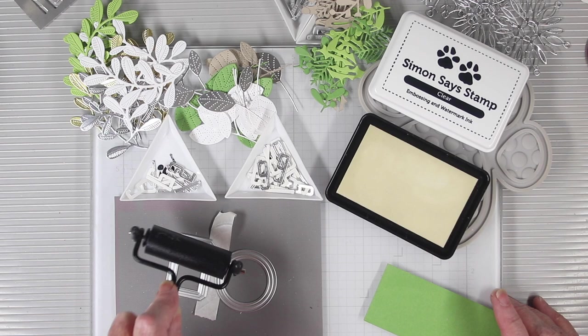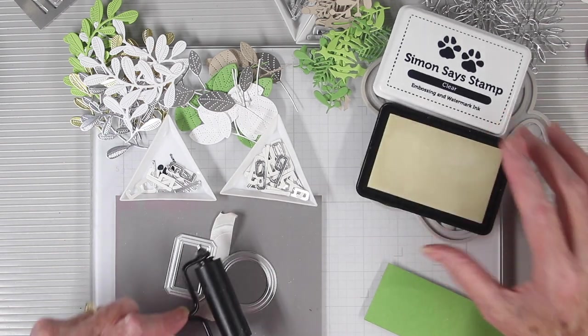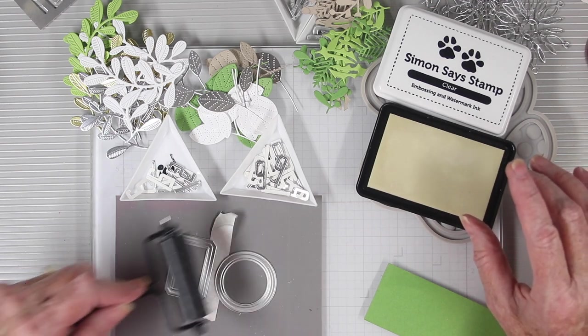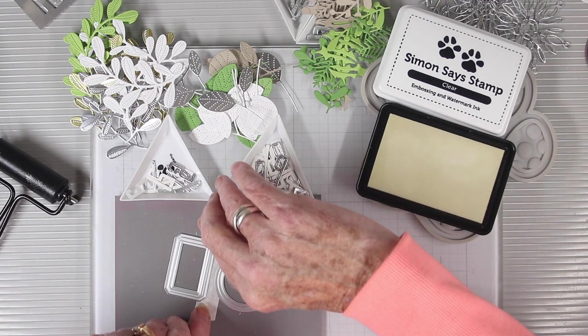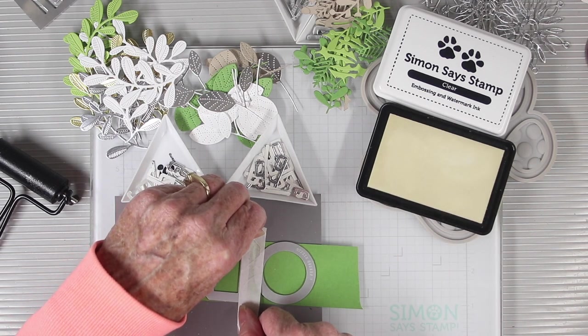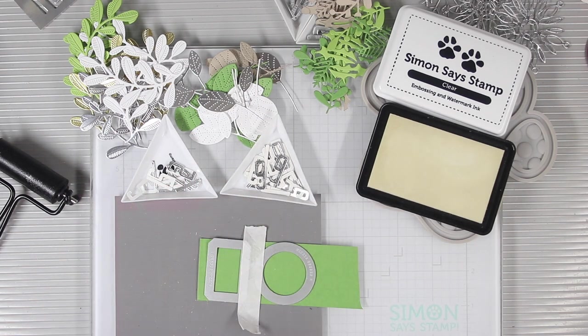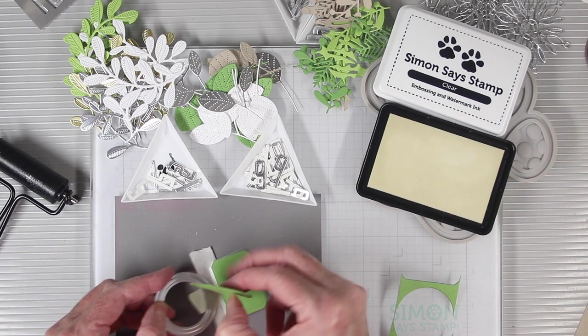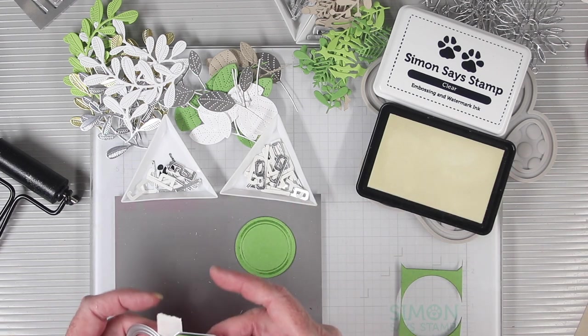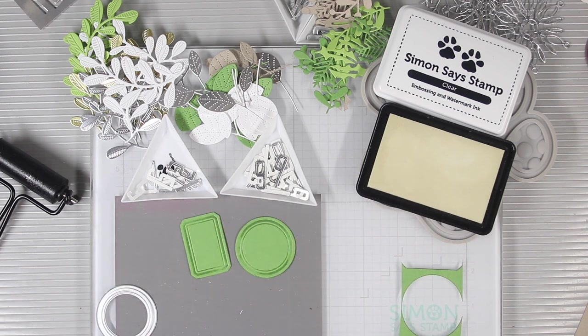Right now I am applying the SimonSaysStamp clear embossing and watermark ink and I'm going to make sure that I get a nice coating on these before I set them onto the paper. So now I can pick them up by the tape, have my paper on the ready, and flip these over and place them right down onto my paper. To hold them in place when I go to die cut, I'll add just another piece of low-tack tape. Where I've inked up the edge of the die, it will impress into the paper and since this paper has a solid core, it'll leave that marking and an impression onto my tags.